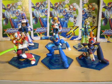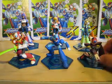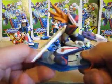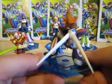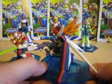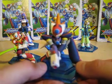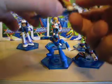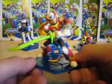Here we have Axl — doesn't he look nice? I'll rotate him around. When you get him from the card, these pieces are taken off — I think they call them air jacks or whatever. I'm not sure what they're called.